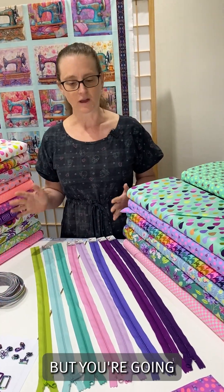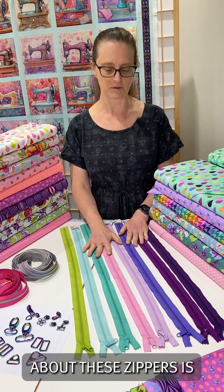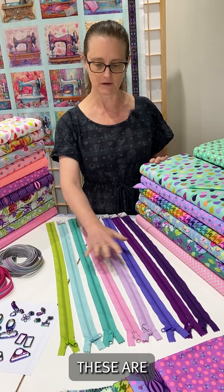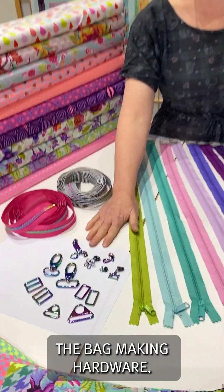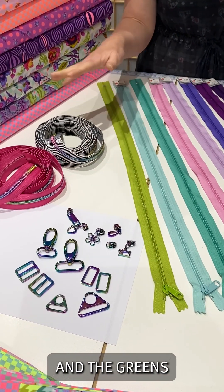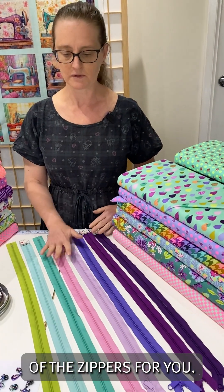You've got your fabric, but you're going to need some zippers and some bag hardware if you want to make bags. The great thing about these zippers is we also have them in dressmaking, so you can make clothing as well. I just wanted to go over our range of recommended zippers and the bag making hardware. I think rainbow is the best choice for this range because you've got the pinks, purples, and greens that match in nicely. Now I'll go through each of the zippers for you.